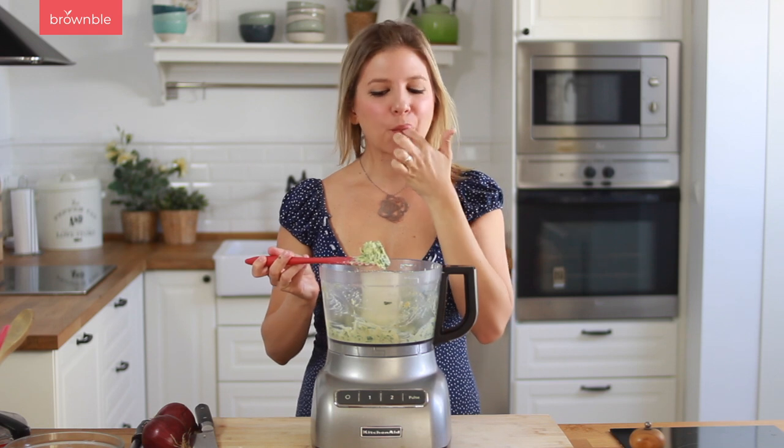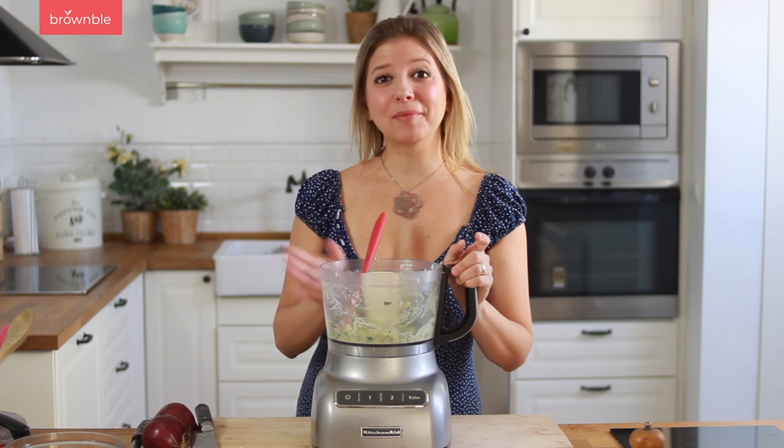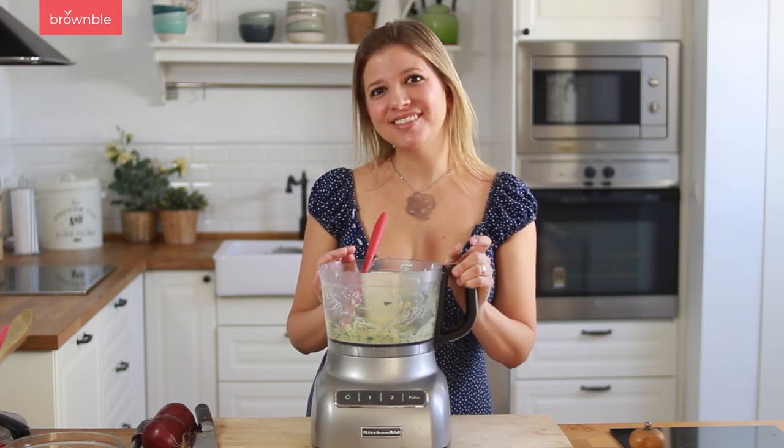Let's give it a taste. That's really good. I'm going to set this aside and we're going to chop some onions and some mushrooms.